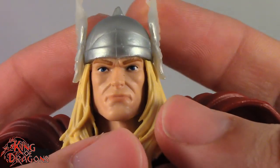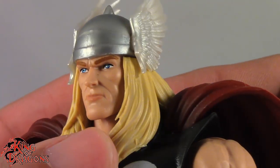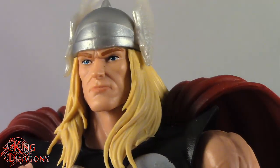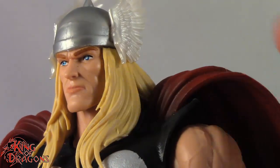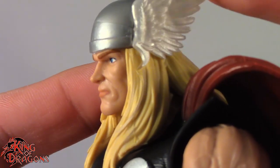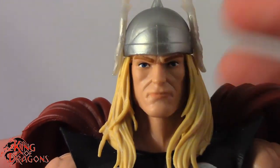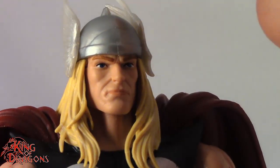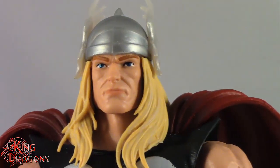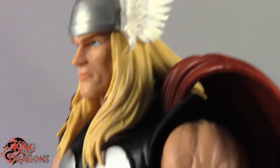The wings are supposed to be out like this — they're just bent from the packaging. His helmet, the wings, and his hair are all separate pieces, molded in their respective plastics: the hair in blonde, the pearlescent white wings, and the silver helmet are each their own color. Having different plastics for each piece makes it look better and prevents paint error, which I really like about this figure.